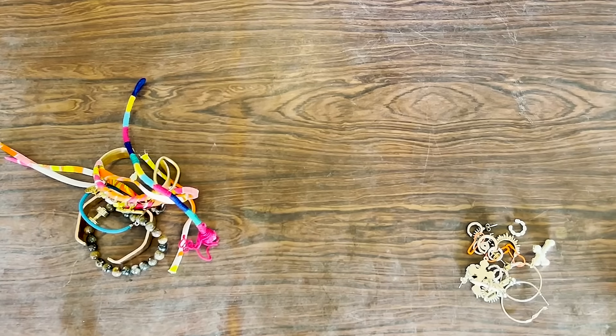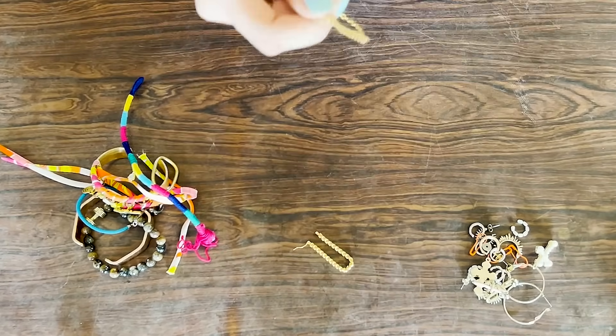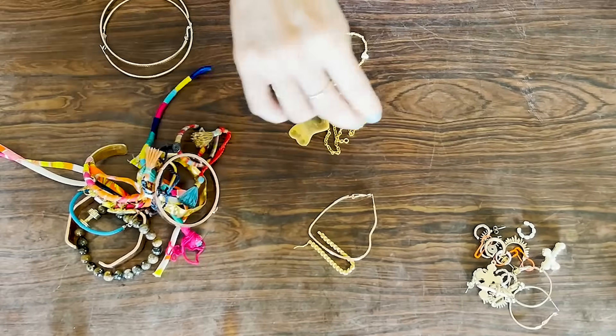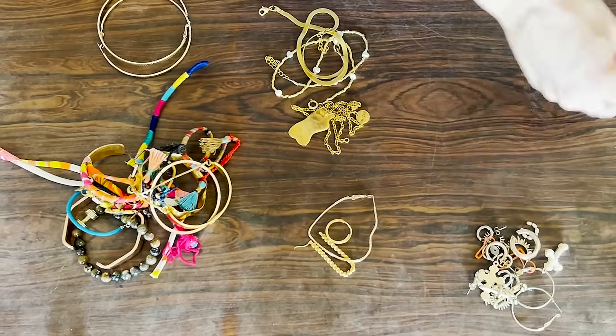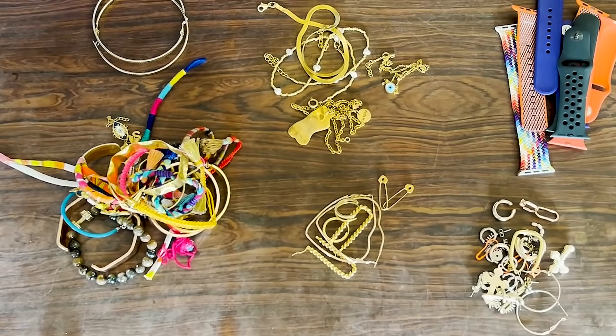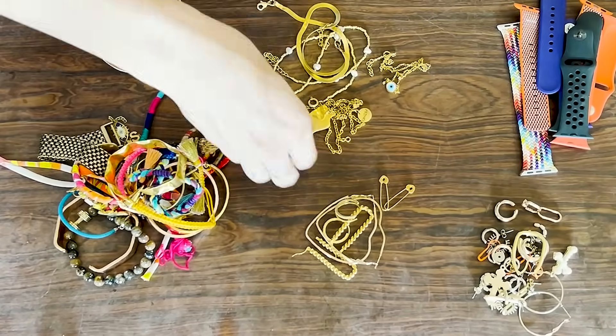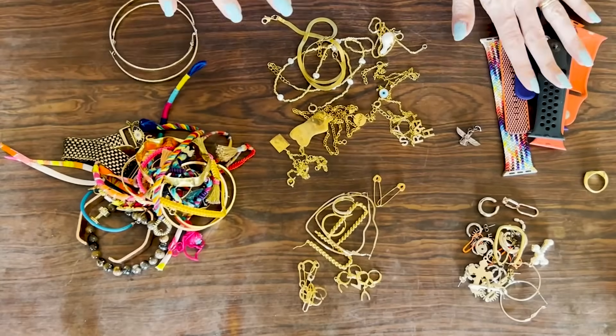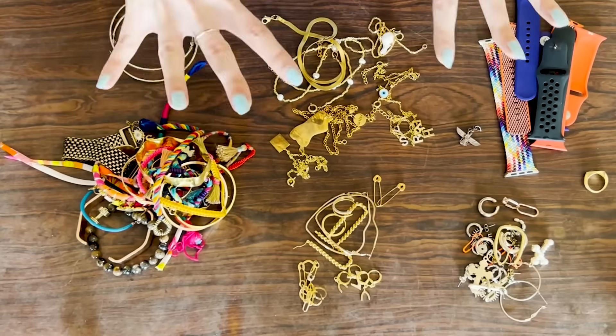The first thing you want to do is segregate and categorize all your jewels. I'm starting with my everyday stuff — basic earrings, bracelets, and watch straps, since that's obviously what I use every day. You can customize this based on whatever you use. So you just want to divide things up into categories like bracelets, smaller and bigger earrings, everyday earrings, watch straps, and necklaces. Now let's put them into the box.